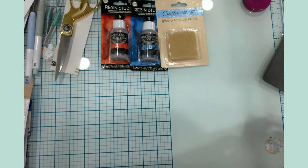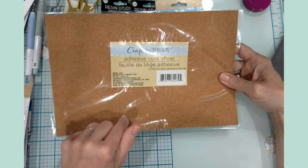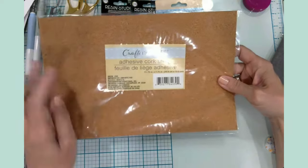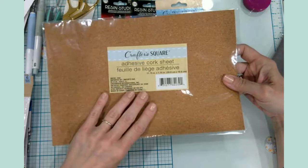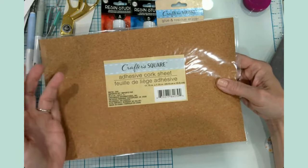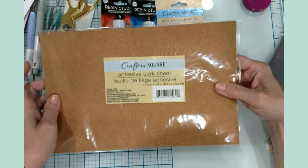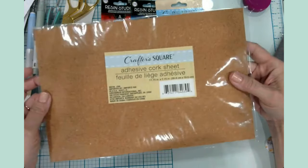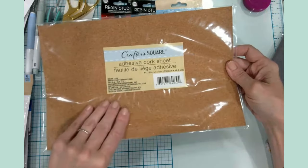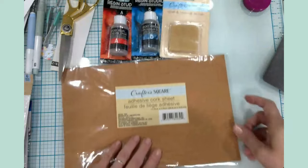Continuing in the craft space — one of the wood burning crafts I did with my husband, I was teaching him how to wood burn and color it in. We made some coasters, and then I found these adhesive cork sheets. He had just asked me if we could put some cork on the bottom of the coasters we made a year ago. I came across this at the Dollar Tree, so I picked up two packages to put on the bottom of those coasters. I think this is going to work out really well.